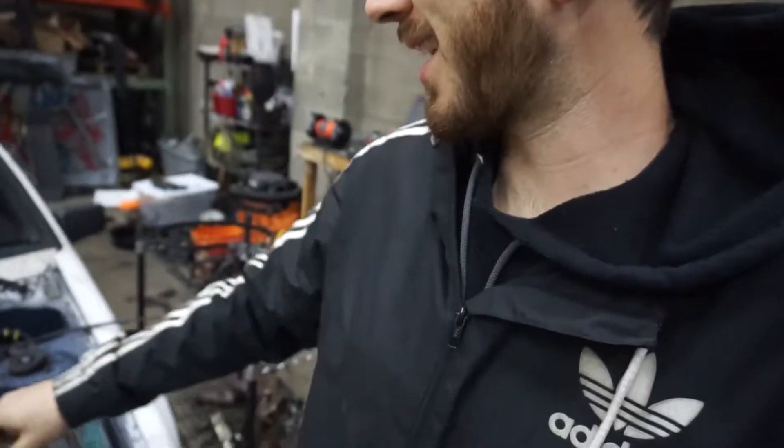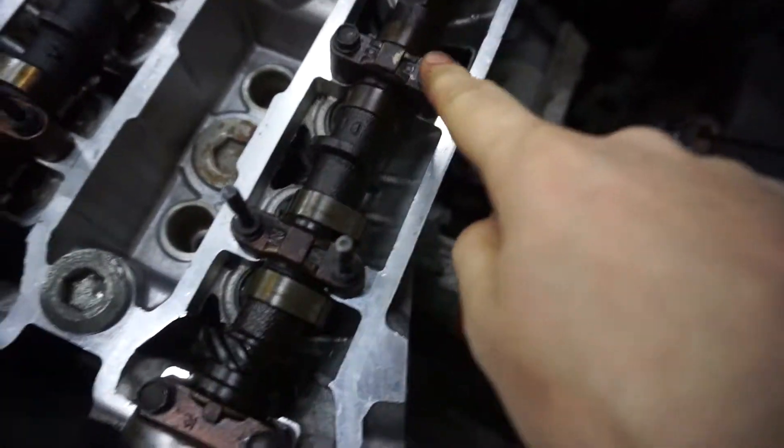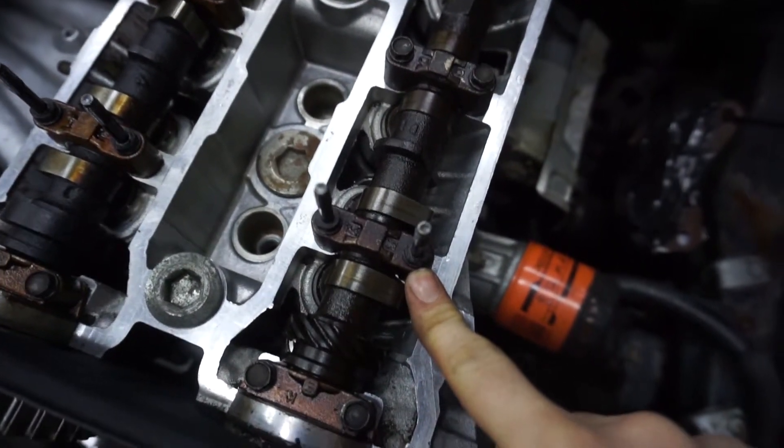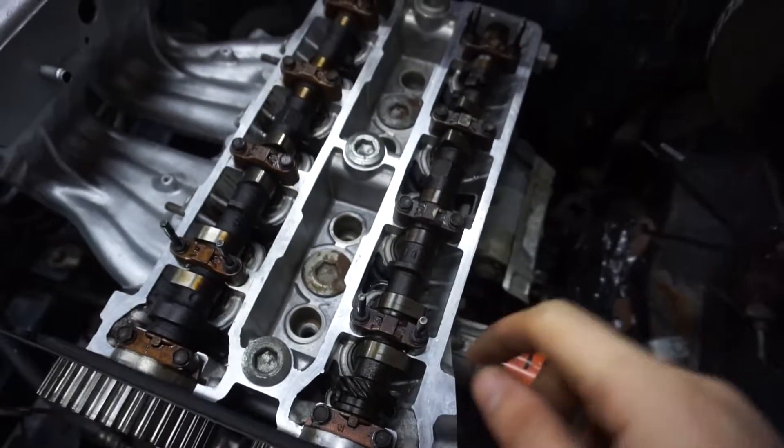We'll be right back. So what we'll do next is we're going to torque down the cam caps — both cams, dual overhead. I'll show you guys the torque specs right now.